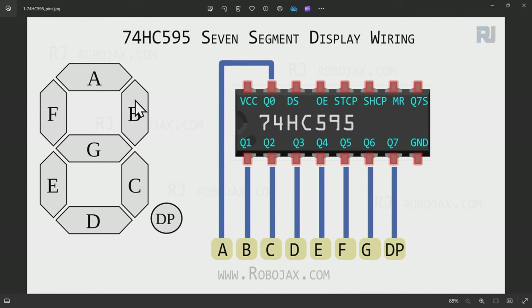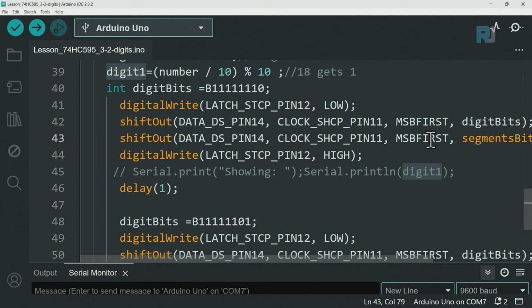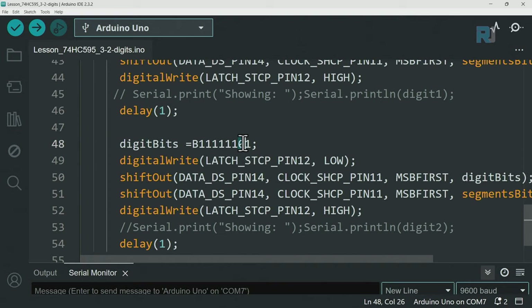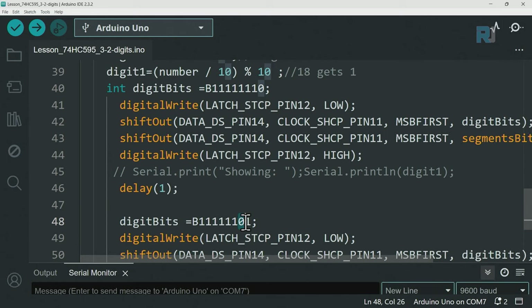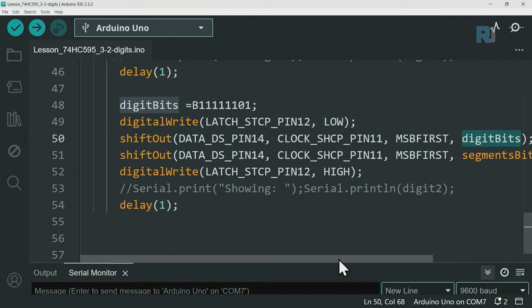The seven segment display, going clockwise A, B, C, D, E, F, G - to display 1, segments B and C must be on. The value is pushed out as most significant bit first. The latch pin goes from low to high to complete the transfer. The delay here is set to 1000ms for teaching purposes, but should be 1 millisecond in normal operation. After displaying digit 1, we move to digit 2: first digit is off, second digit is on.